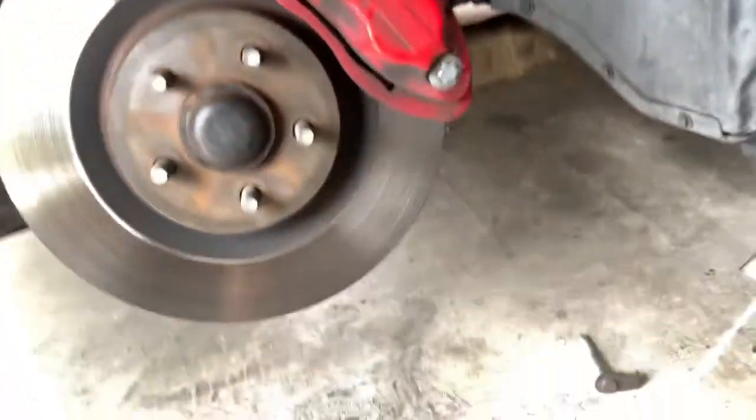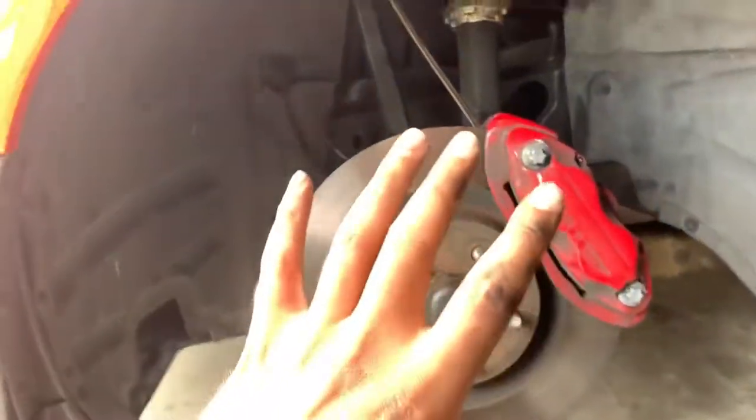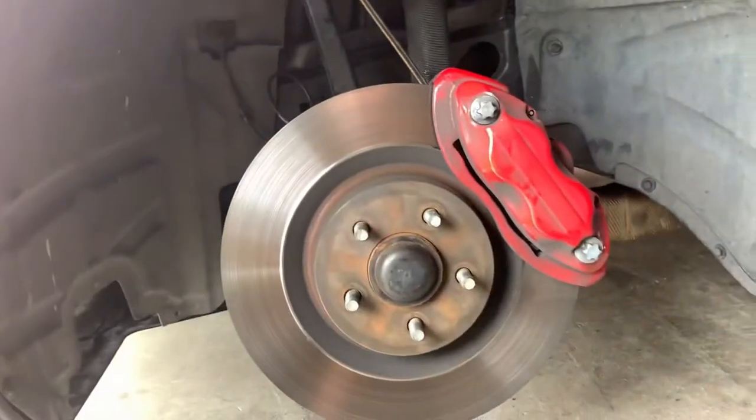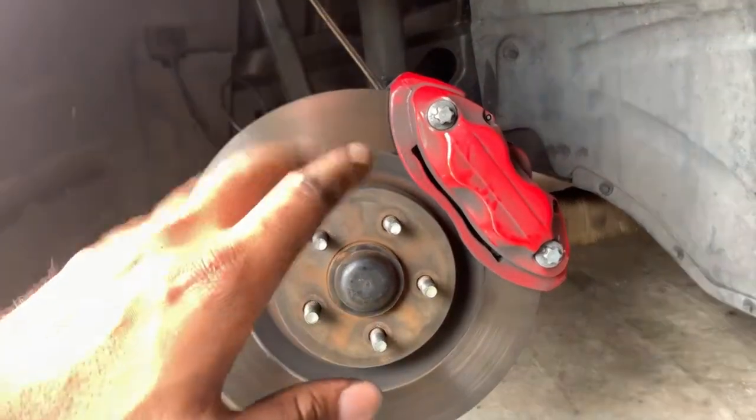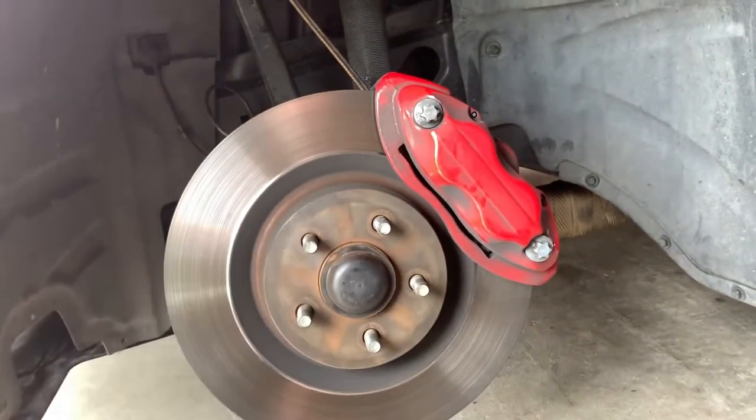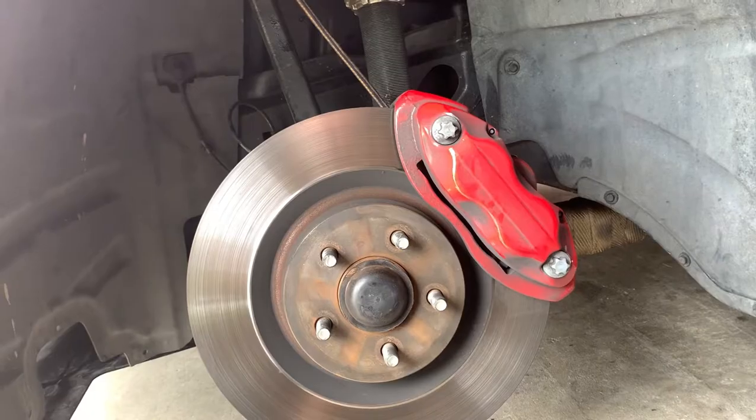When you move it to the back, the actual wheel is going to sit forward just a hair. A little more positive caster on turning will help you with turning — it'll feel a little heavier, but it also gives you just a little more negative camber, and that's kind of what we're going for here.